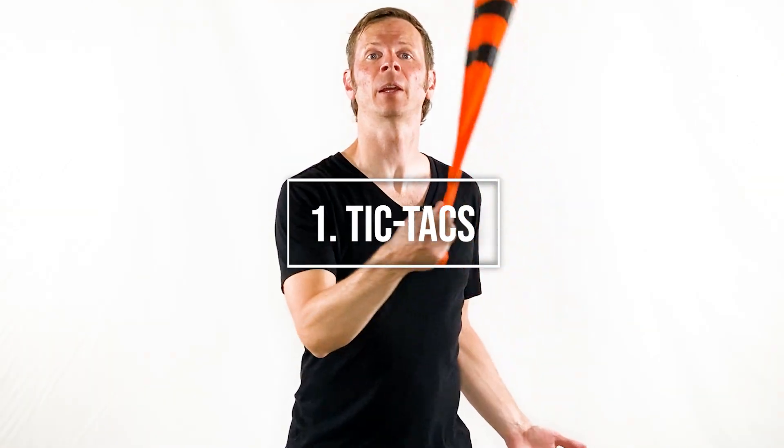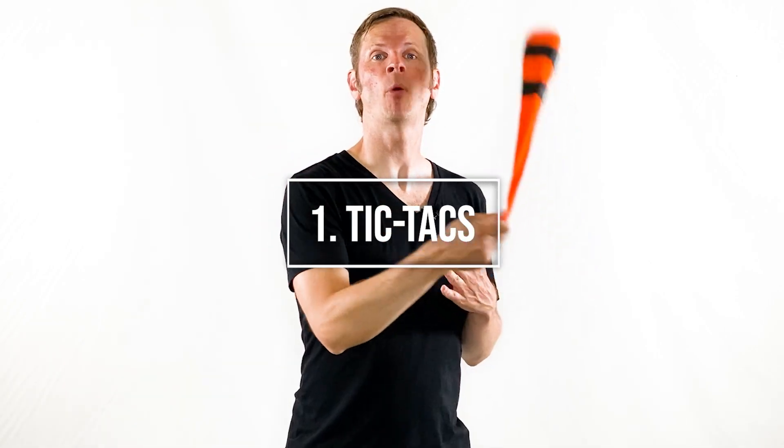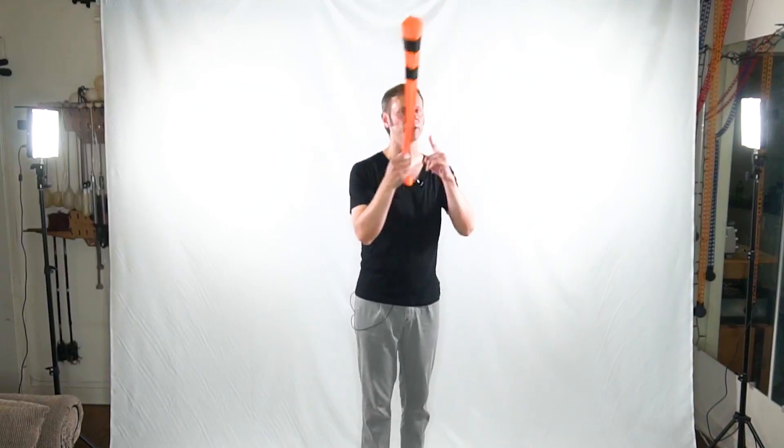We're going to start with a poi technique I call a tic-tac — moving the poi back and forth across your body. A lot of us instinctually have a feel for this, but I like drilling it in a more systematic fashion. I'm going to have you do 10 reps switching the poi back and forth across your body in six different positions. The first is right here, moving your poi back and forth from left to right and then back again. You get one rep every time the poi crosses and then crosses back — so do a total of 10 reps with your hand sitting right in front of you. Then extend your hand as far out away from you in front of your body as you possibly can and do another 10 reps.